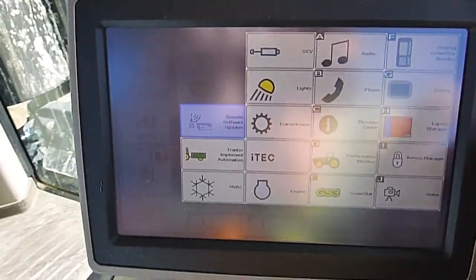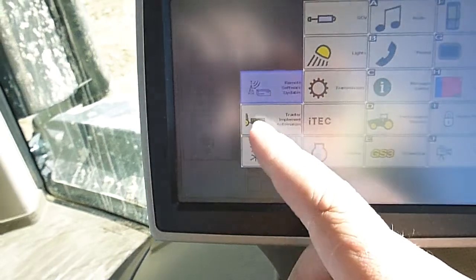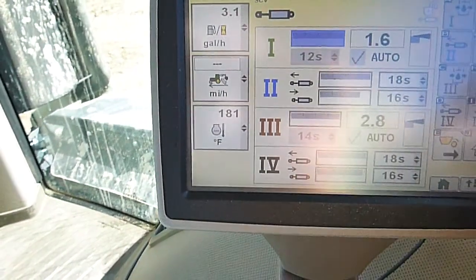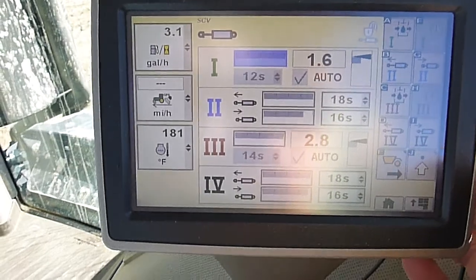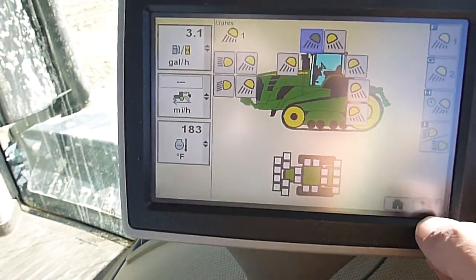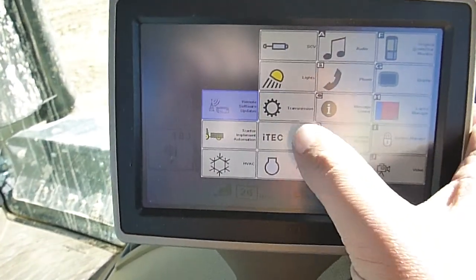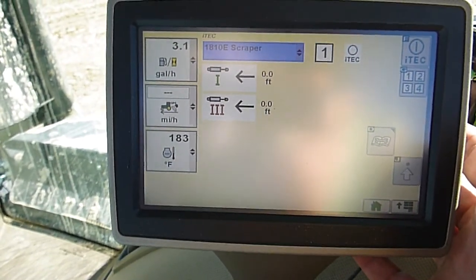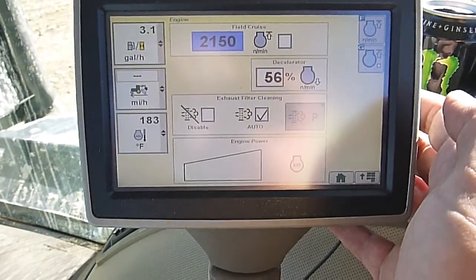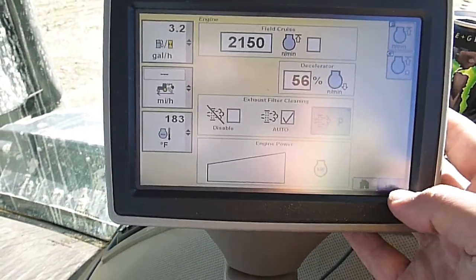There's the menu. This monitor will control basically everything in this cab and more. You can do remote software updates, implement automation, air conditioner controls. We can adjust our oil flow and time settings on our SCVs. We can turn on different lights, customize transmission settings. Here we've got iTech — that's basically got to do with the auto load I believe. And then Engine — we can adjust stuff here too for engine parameters and settings.